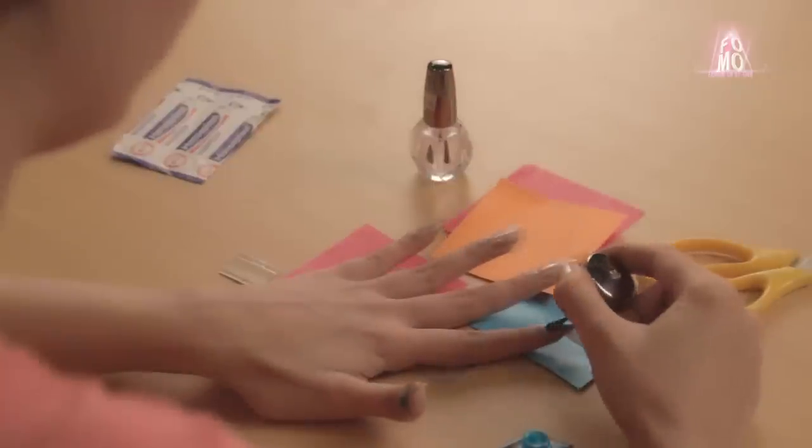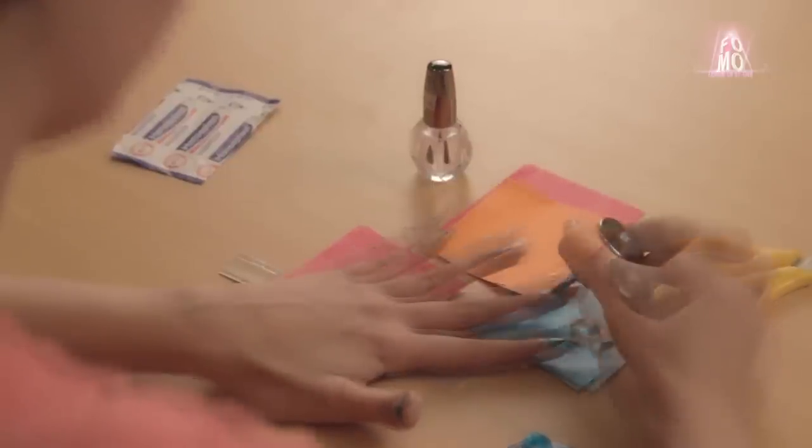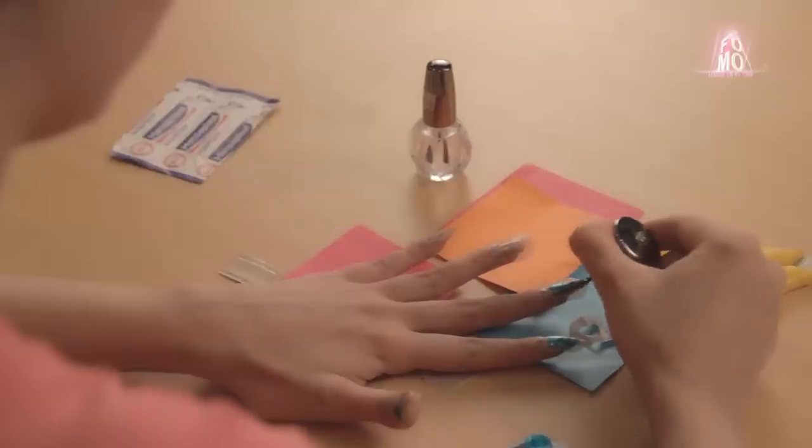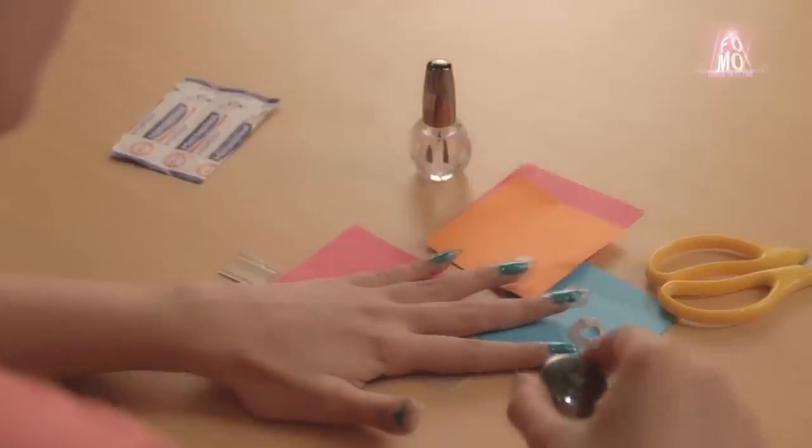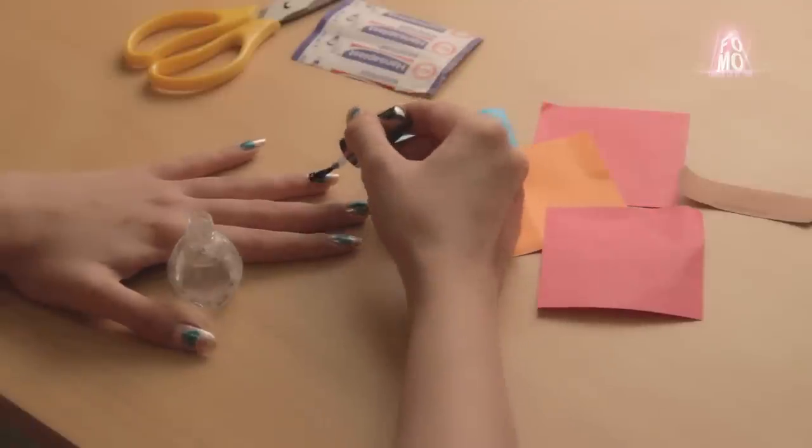Repeat the same step on the remaining nails, then finish with a top coat.